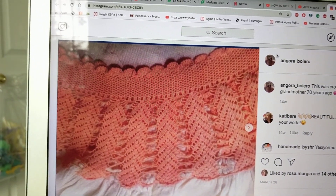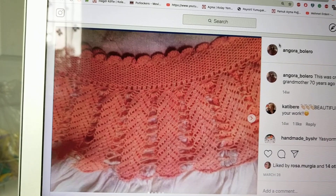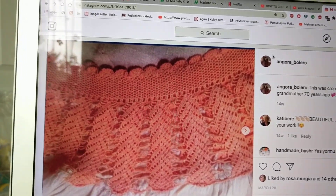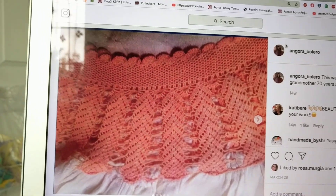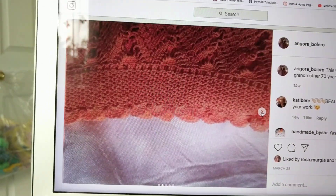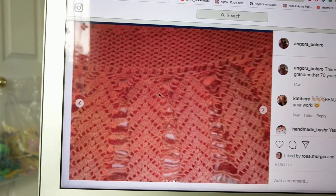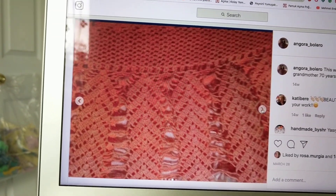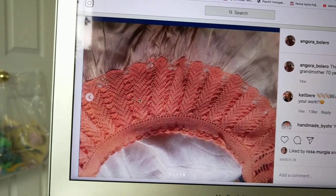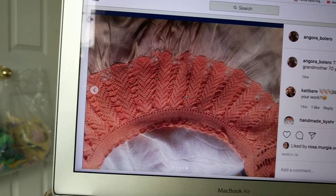A couple of months ago I posted pictures of my mother's nightgown that my grandmother made over 70 years ago, and I just couldn't believe it — Aliza released what looks like the same stitch. My grandmother crocheted this years ago for my mother. Can you see it? It looks like the same stitch — very, very close. I was planning to make a shawl or cardigan and then Aliza released it, so thank you Aliza!